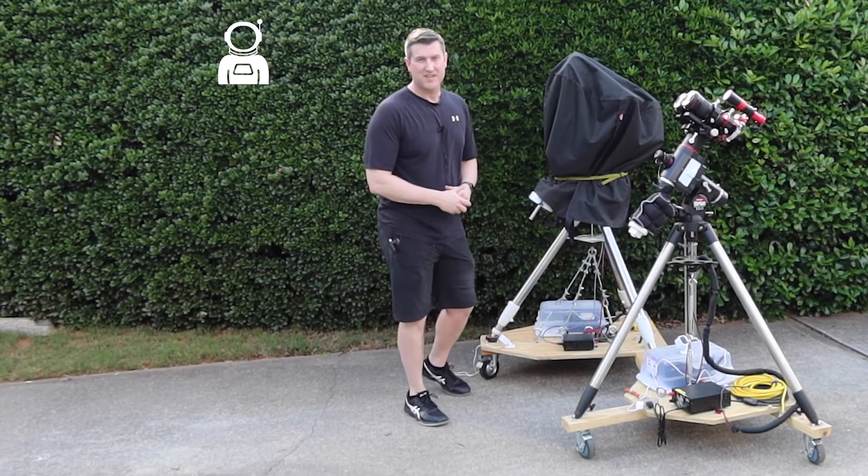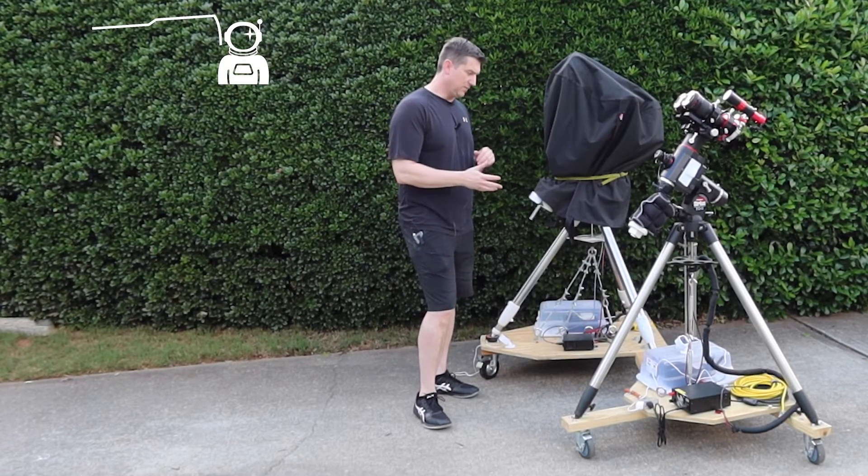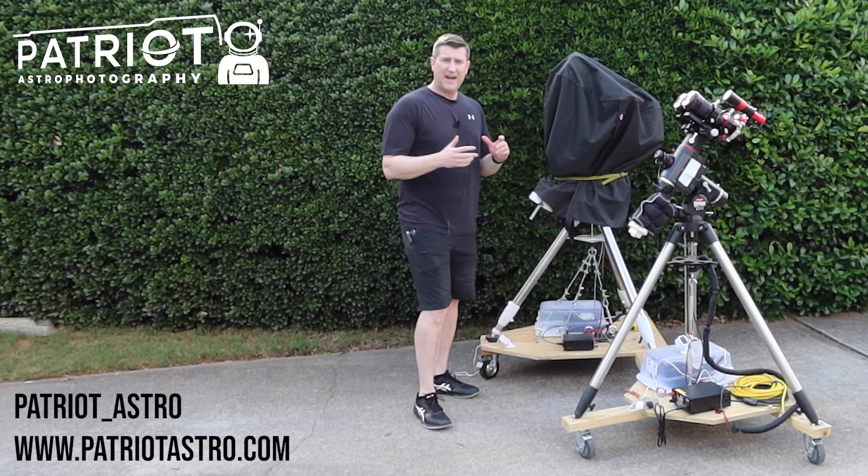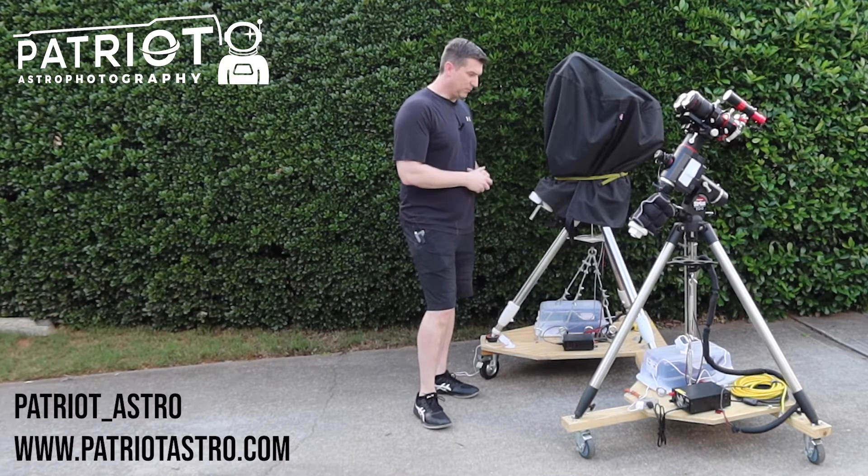Welcome back. Chad from Patriot Astro. I had a few people reach out to me both on Instagram and via email asking me how I put together my rolling mount bases.